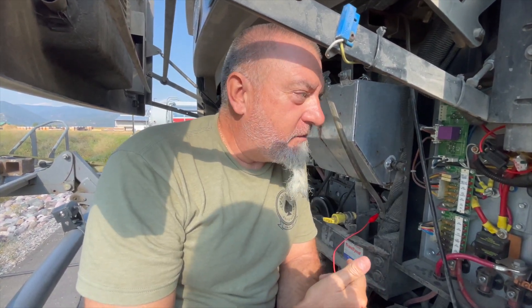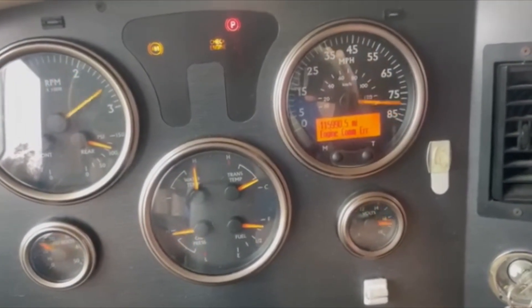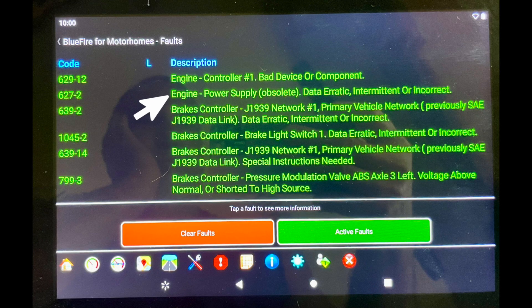This is how you get yourself out of a pickle. If you're stuck on the side of the road and you have the engine comm error and your gauges are sweeping, if you have the ISL 400, the Cummins ISL 400, this is what you can do.